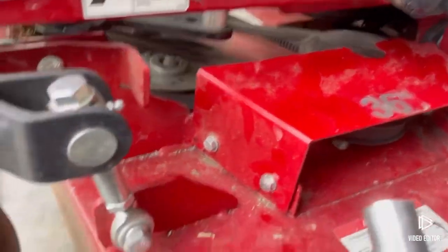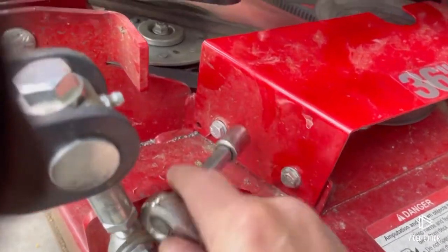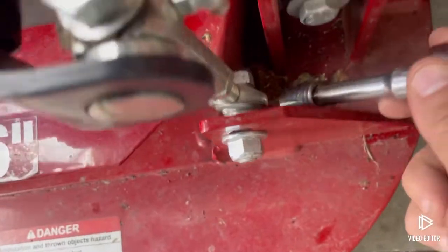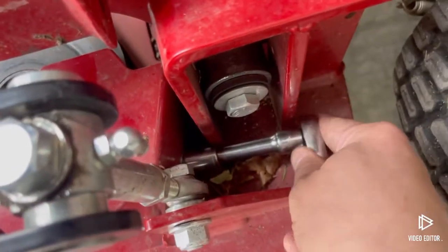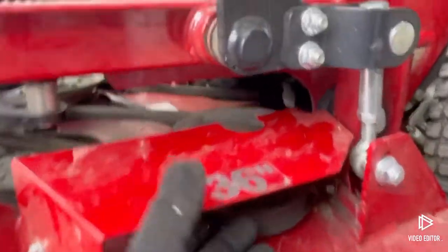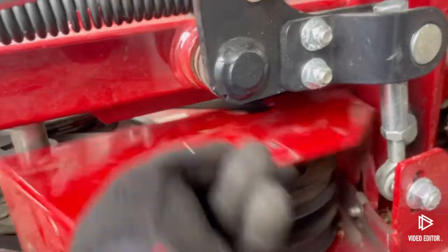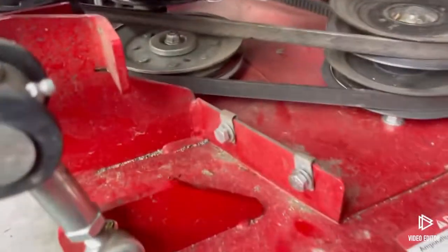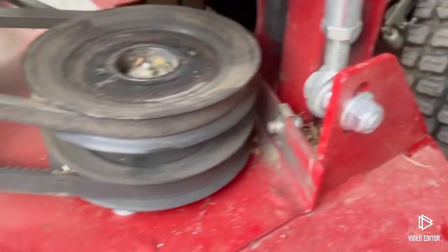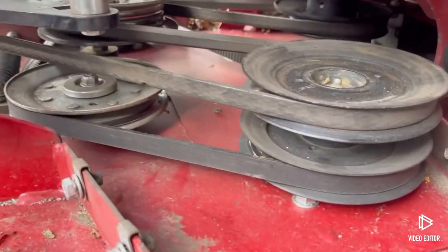I took a half-inch socket and loosened up these bolts here — this one, that one, and the one right back in here. I loosened these up; they're already loose, so I could take this guard off. Just pull it up — you don't have to remove those bolts all the way, just loosen them up. That's out of the way and I can see my belts.